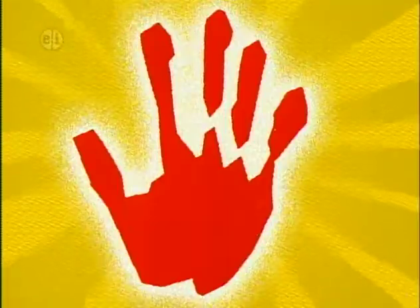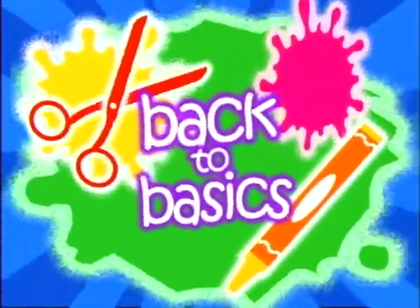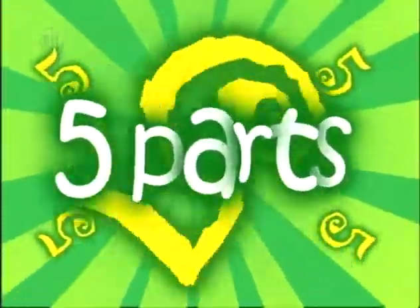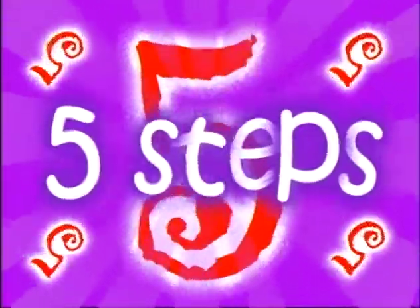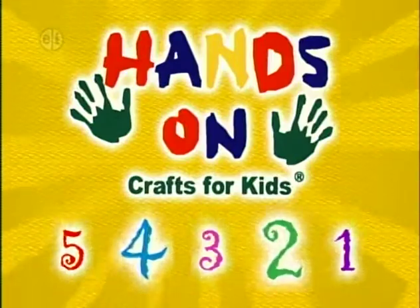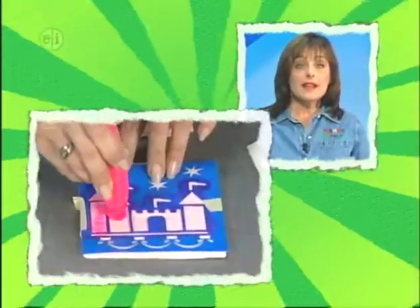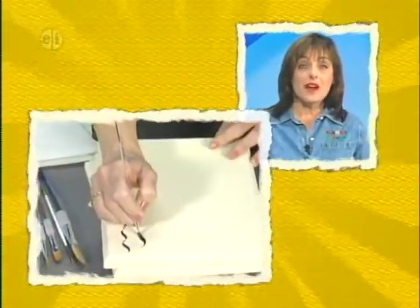The ABCs never looked so good. It's back to basics on this 10th anniversary series of Hands On. Each show has a basic theme like patterns or letters, plus a basic how-to lesson on your favorite craft or craft material, like scrapbooking or clay or even wood.